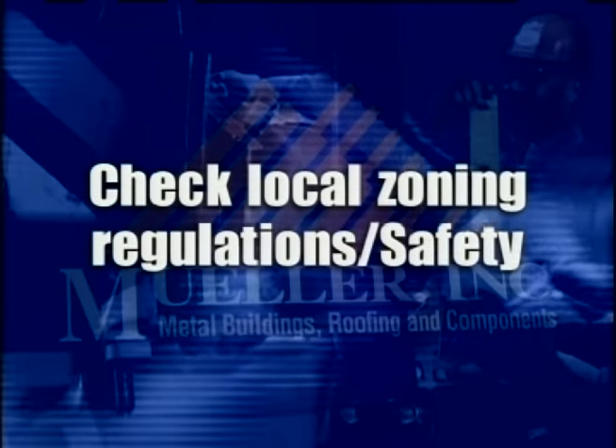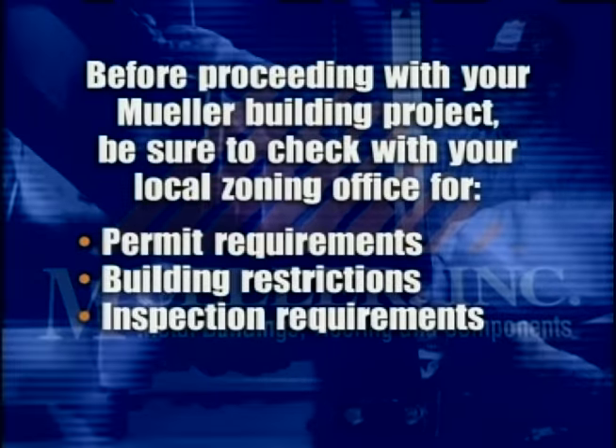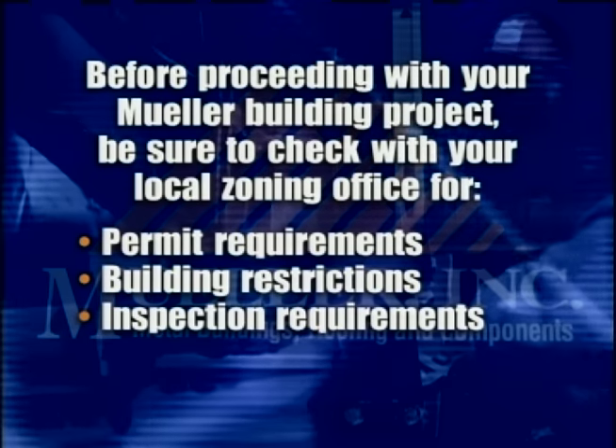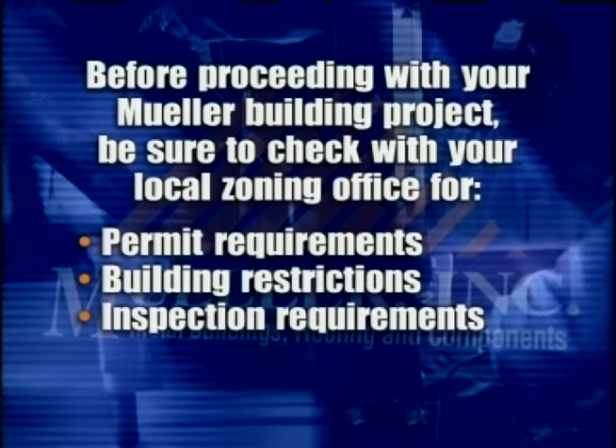Before proceeding with your Mueller building project, be sure to check local zoning regulations and safety requirements. Check with your local zoning office for any permits or restrictions that may be required for the construction process.